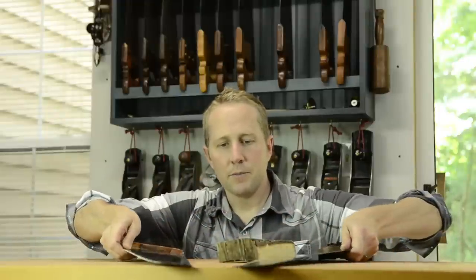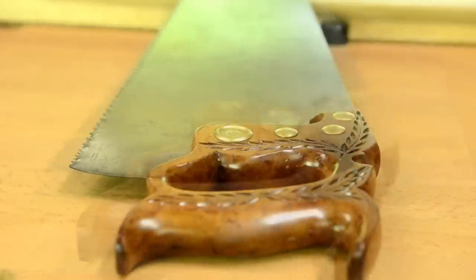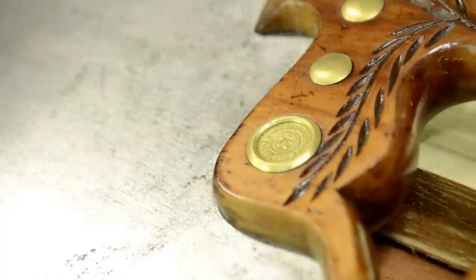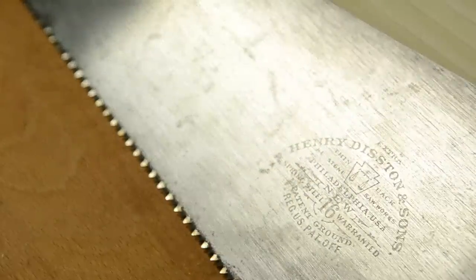These two saws I use all the time. They can be found very cheaply for as little as $5 at flea markets, but you want to make sure you look for the right features and the right brand, so you're getting good quality steel that will last more than one lifetime. These particular saws are well over a hundred years old. You'll often pay the same amount for a bad saw as for a good saw, so check out my buying guide.